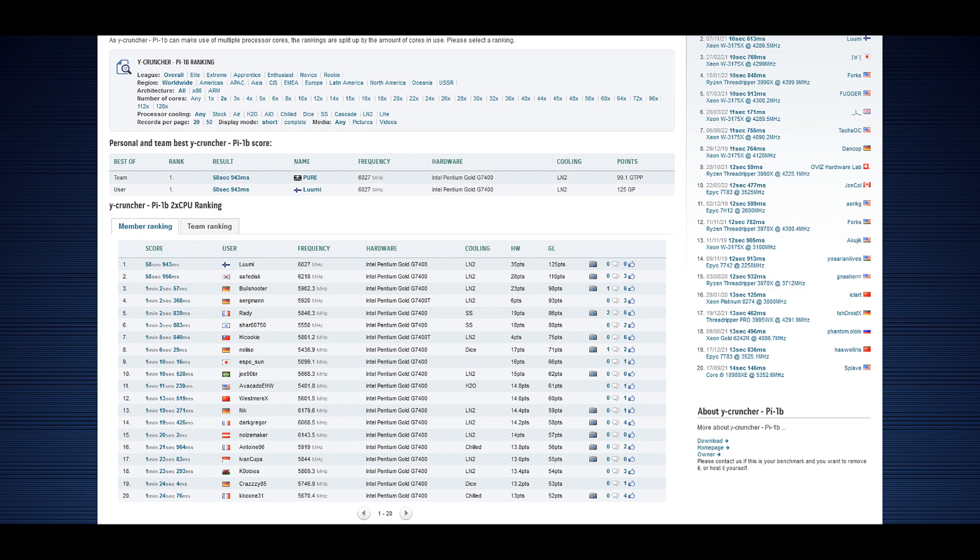Ycruncher was extremely difficult — it has a lot of software tweaks and is the only test that fully utilizes AVX-512 instruction sets. That's one of the most important tests with the G7400 because the G7400 is pretty much the sub-100 euro CPU superstar with AVX-512, which is unofficially supported. It's very funny — AVX-512 is mainly meant for very high-end enthusiast CPUs and Xeon server CPUs, so it's essentially a 1,000 euro class CPU feature on a 70 euro CPU.